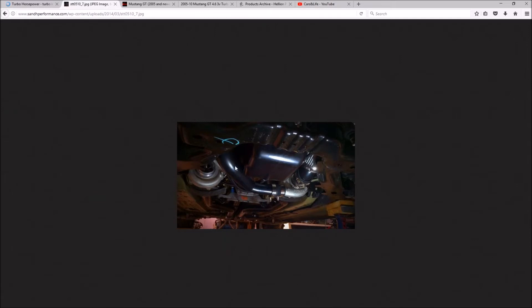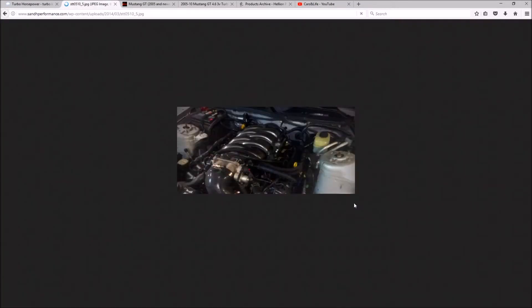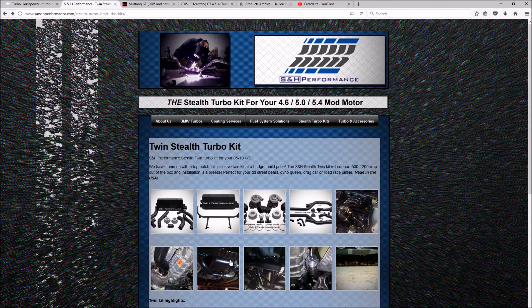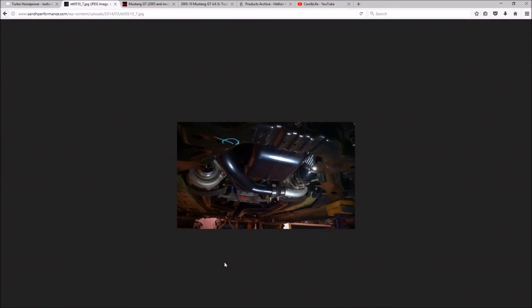I saw a YouTube video where the SNH kit put down around 900-something horsepower at only 18 pounds of boost on a dyno, which I thought was pretty impressive. One disadvantage is that since the turbos are underneath the car, there's really nothing that pops out at you when you open the engine bay - and I wanted to see something cool in there. Functionally though, the SNH Performance kit is going to run the coolest and probably be the most efficient.